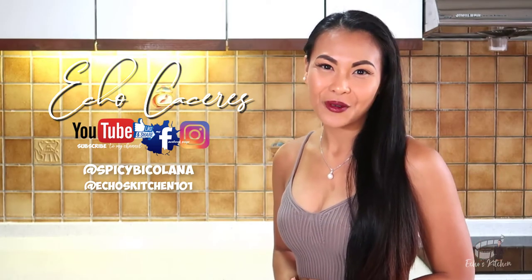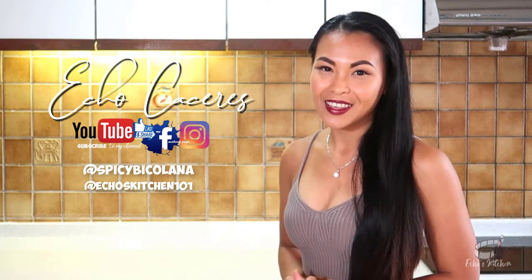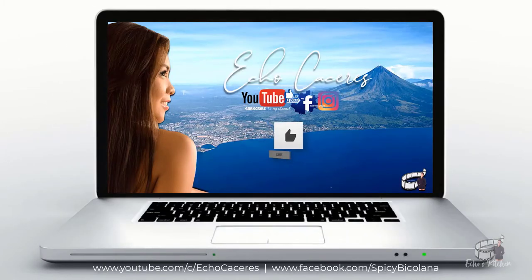That is it, you guys. Thanks for watching. Keep safe, stay healthy, and always keep a positive mind. I'll see you on Wednesday, same time, same place. Have a great day! Bye!